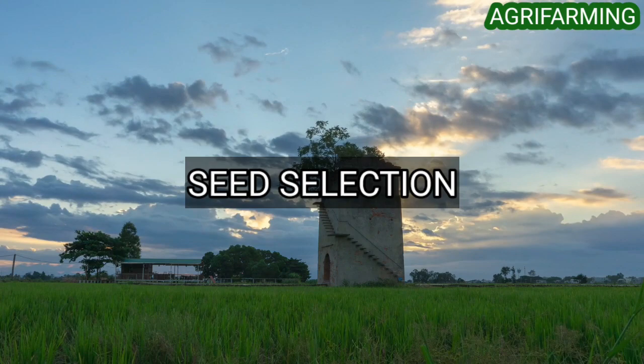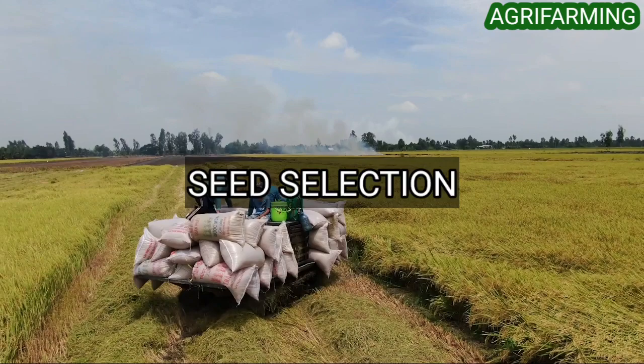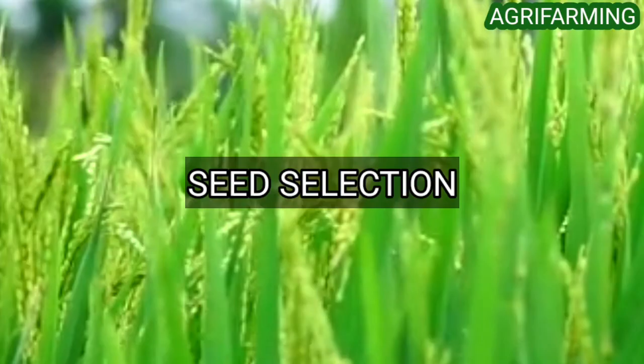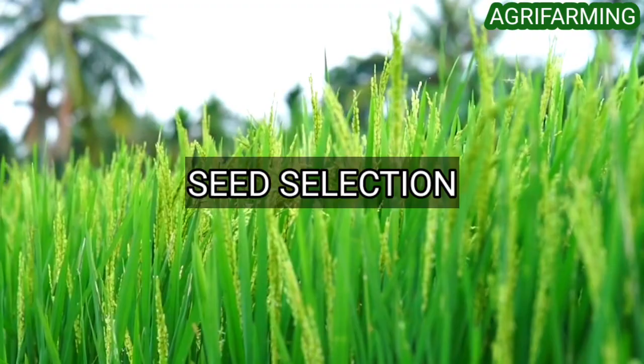How to select seeds for organic paddy farming: to achieve better crop yield, using quality seed is an important factor, so proper care has to be taken in choosing seeds of the best quality. Seeds planned for sowing must satisfy the following requirements: the seed must be clean and free from obvious mixtures of other seeds; it must be mature, well developed, and plump in size; free from obvious signs of age and bad storage; and must have a high germinating capacity.